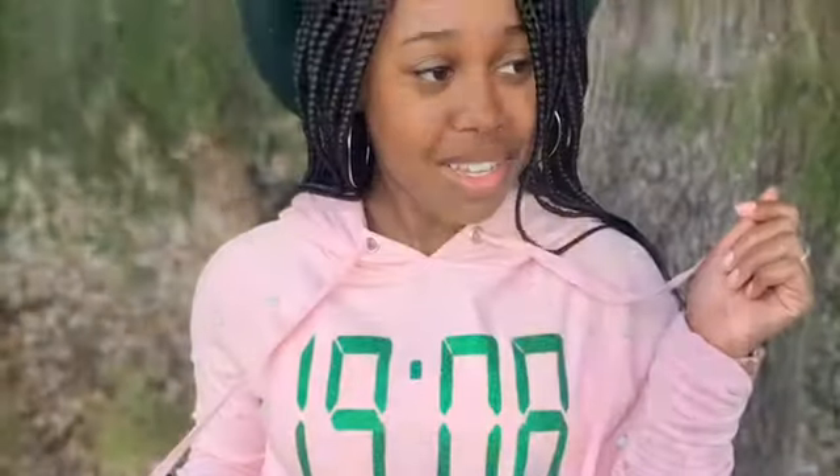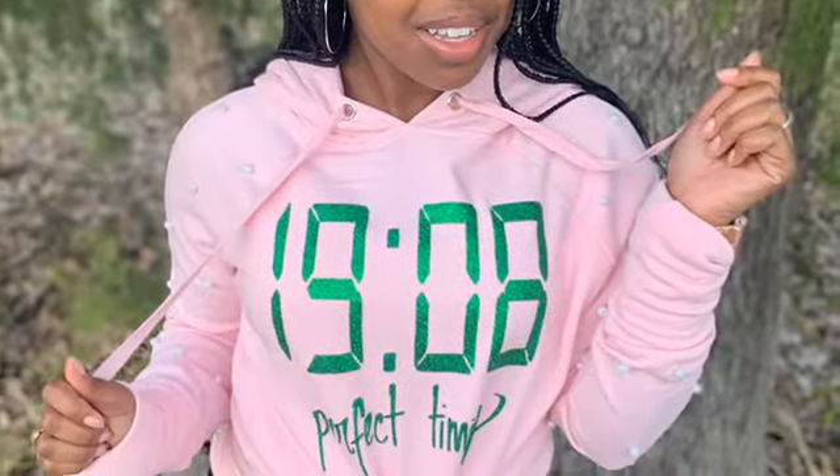Hey guys, so if you would like to see how I turned this plain pink hoodie into this nice pearly 1908 perfect timing pullover — or hoodie, whatever you guys would like to call it — keep watching this video because it turned out to be perfect and it looked good, so keep watching.